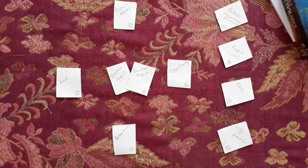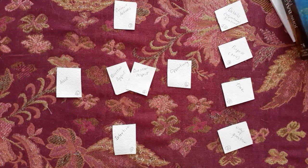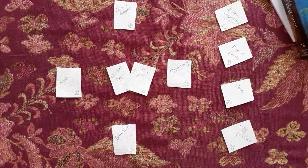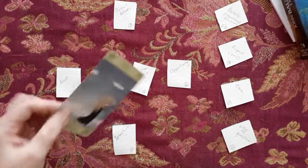I need a question though. What's my question? Let's say: how can I be successful reading the tarot? How can I be successful reading the tarot? Okay, I'm just going to start laying down the cards.